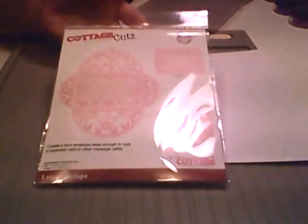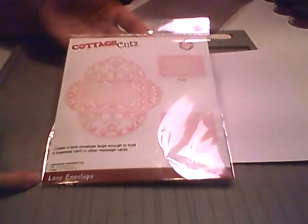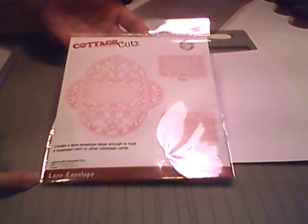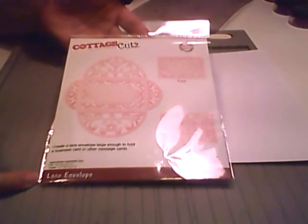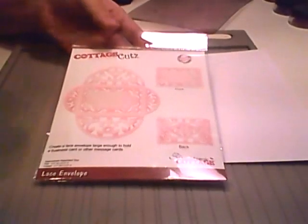Hi everyone, Cheryl here with another CottageCuts video. This one is on the new Lace Envelope from the Tea Time collection. I love this collection and I love this envelope.